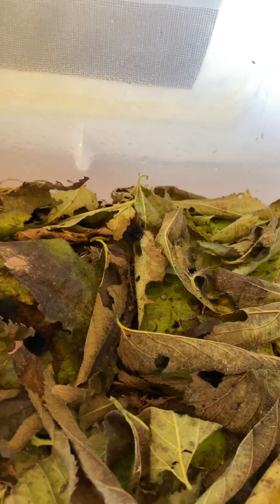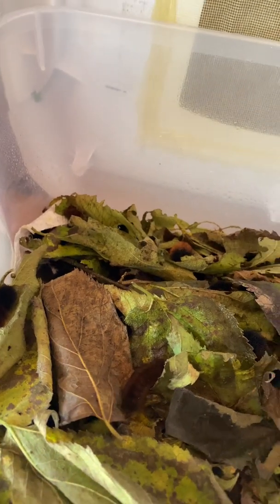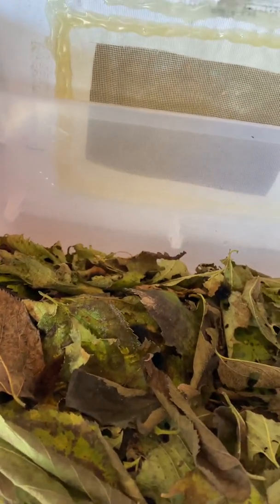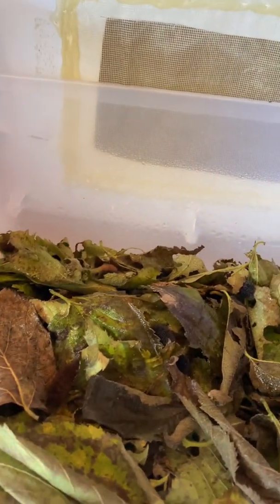Over here, and I have this lid on here — these are my woolly bears, and they'll overwinter, and in the spring they'll complete their metamorphosis. And when I think of it, I'll go ahead and mist these leaves that they're on and hiding under.